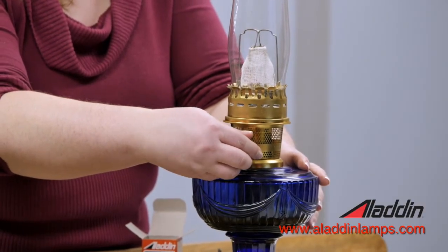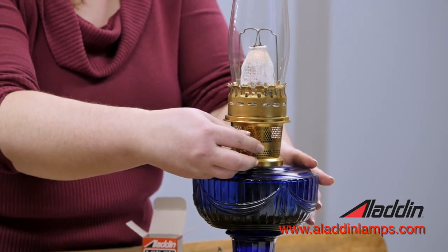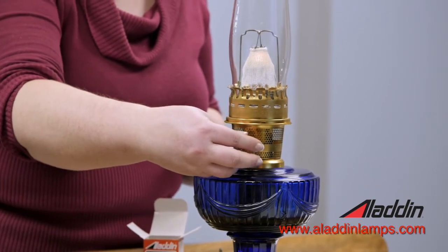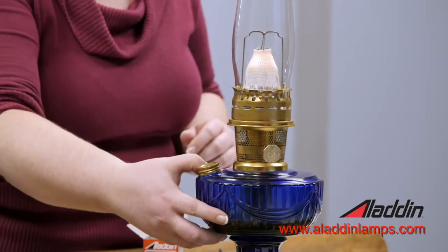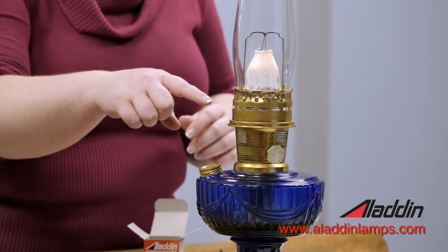Then you can turn your wick up a little bit and your mantle is going to start to glow. You should be able to see there's a little bit of a blue flame in there instead of the yellow or orange flame.